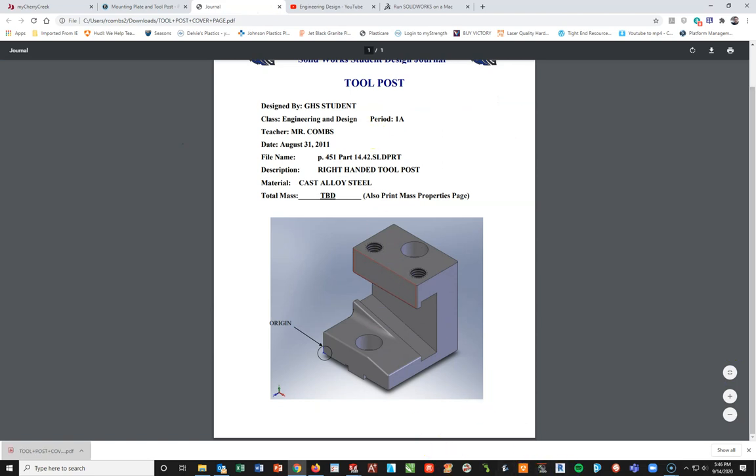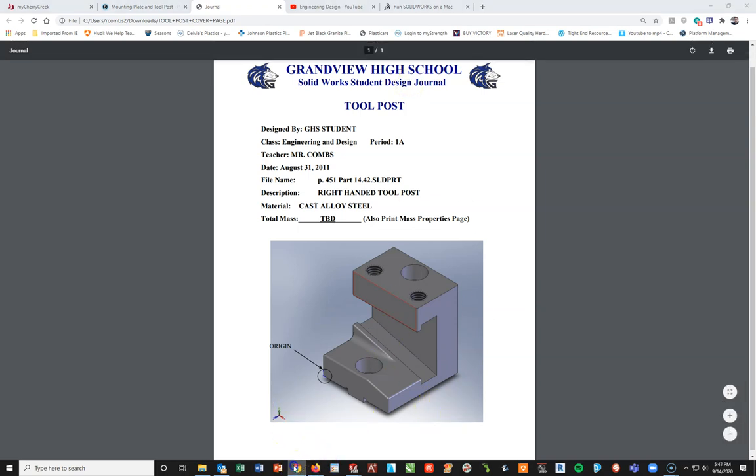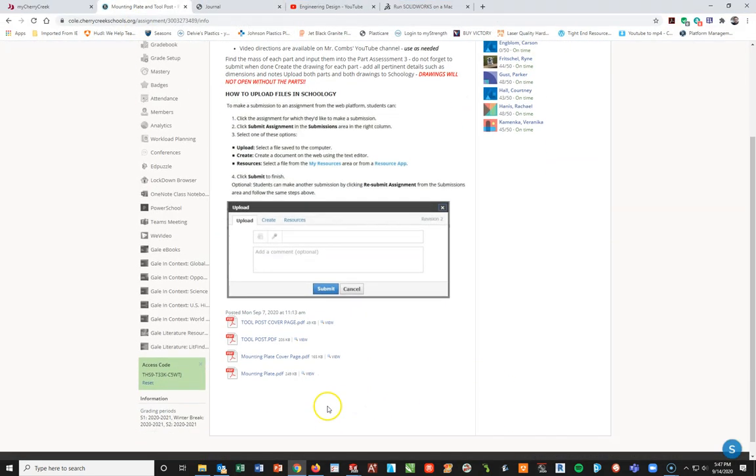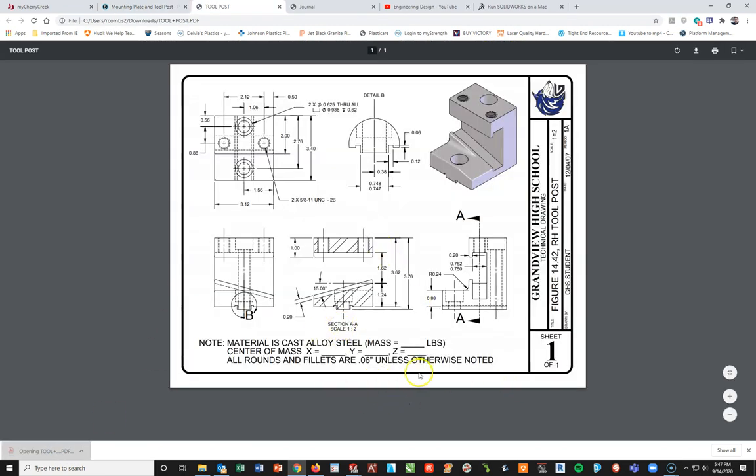This one looks like all we're going to do is find the center mass at one corner, and the center mass we're looking at is on this corner here. This will actually be put on the corner before we add a fillet on that corner — it's a step before we add our final fillets. Looking at the drawing here, going to the tool post PDF file: it's in inches and pounds, so this will be an inch part.